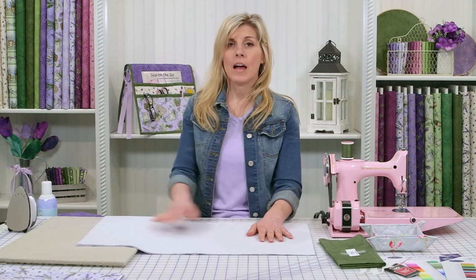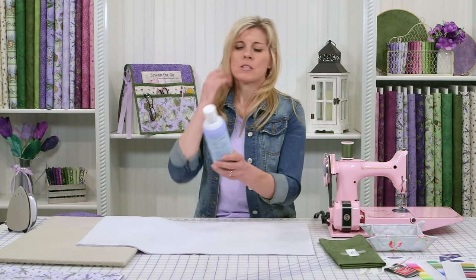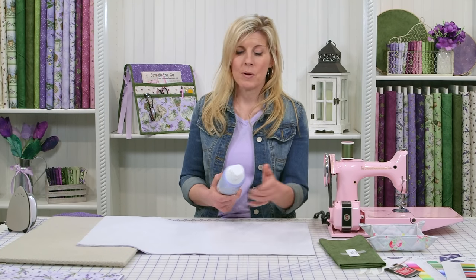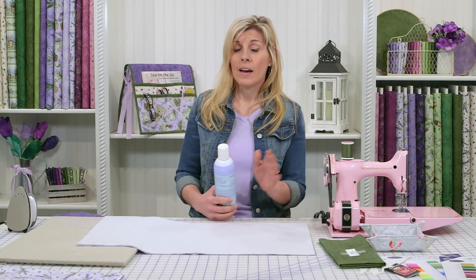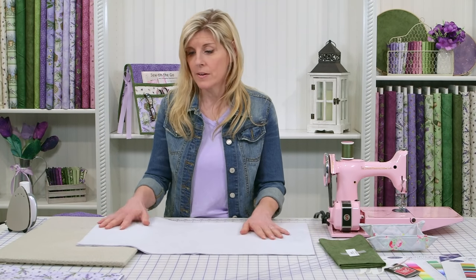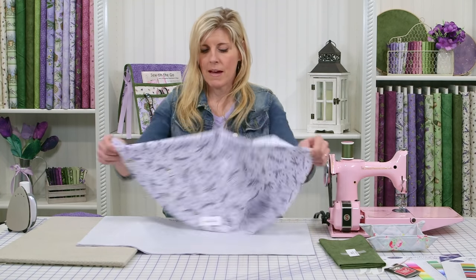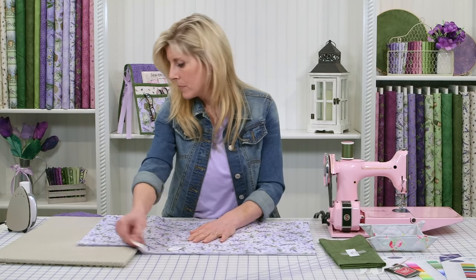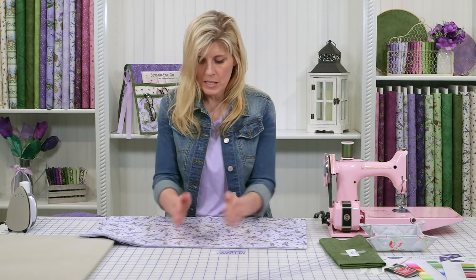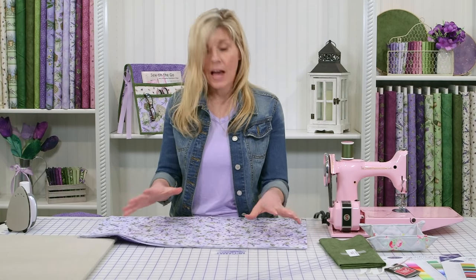On the other side that does not have a fusible aspect to it, we like to use the Quilter's Basting Spray — this is from June Taylor. If you're going to use this, do it in a well-ventilated area and cover your workspace because any overspray is definitely sticky. So let's just pretend we've sprayed this, and now we'll go ahead and put the other fabric on top, starting from the middle and smoothing outward.